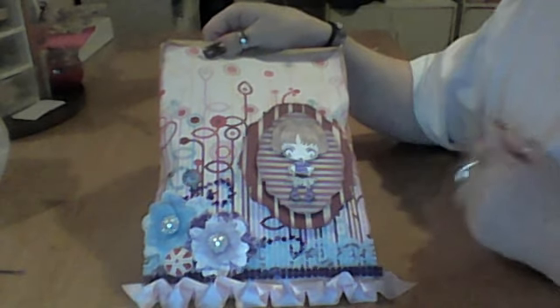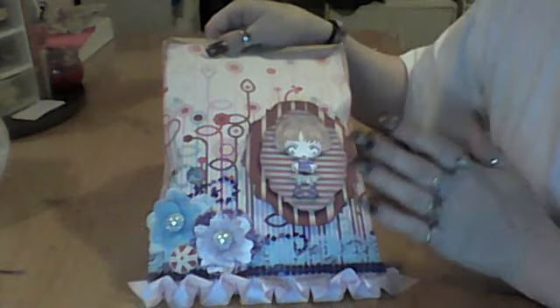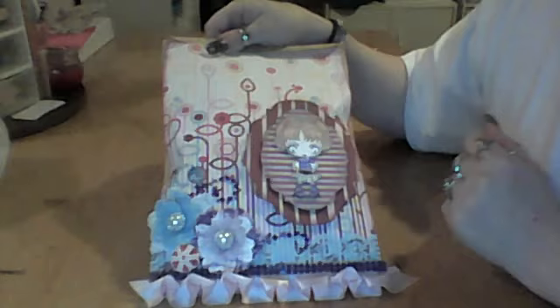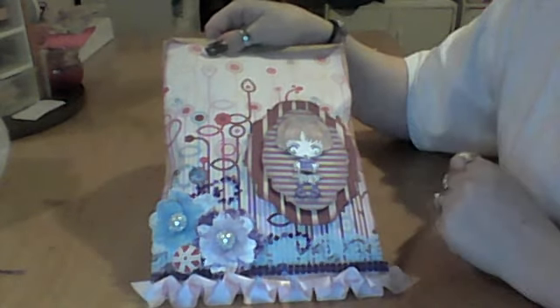We had to show the altered bag that we did. The swap was to take a plain paper bag or glassine bag and alter it, fill it with goodies and send it to your partner. We're not allowed to say who the partner is.